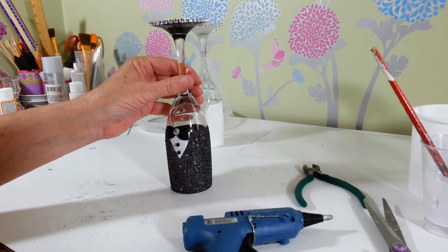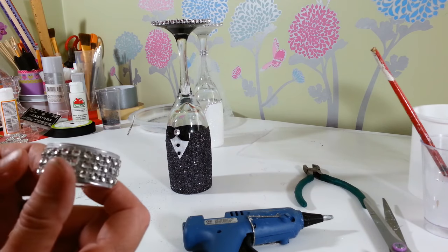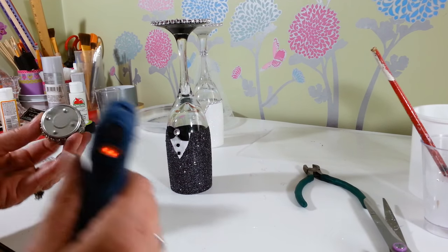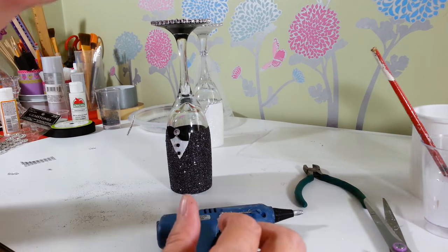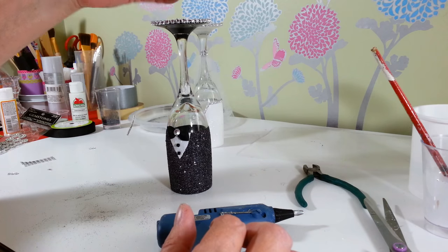Now for the candles — I took two tea light candles and glued four rows of the bling wrap or diamond wrap around them. I'm just going to hot glue that right to the top of our little groom here so it doesn't slide off. You really need to get the glue around the edge — depending on what kind of tea lights you have, these have little bumps on the bottom.